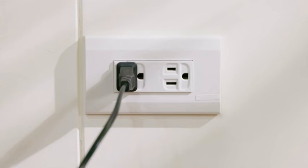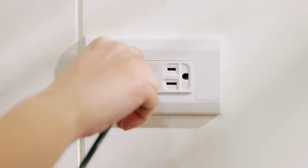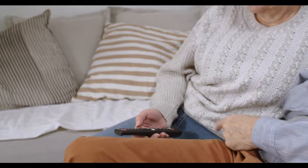Number 1: Soft reset your TV. Simply turn the TV off, unplug it from the wall, wait for 60 seconds, and plug it back in. This will most likely fix the issue, but if not, there are a few more things for you to try.